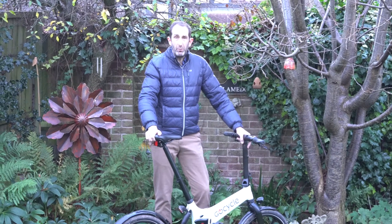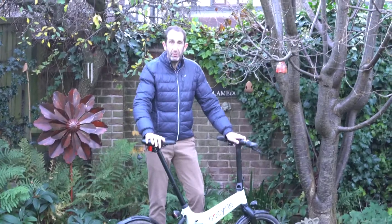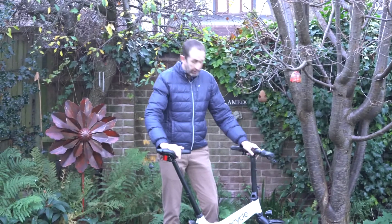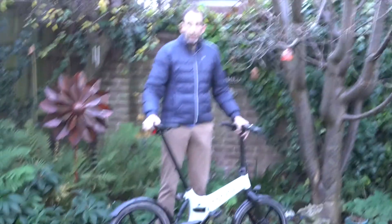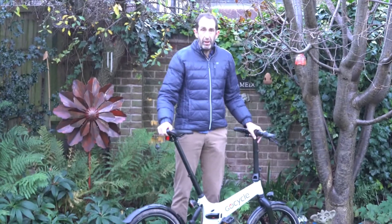Hi and welcome to another Today in Geek video. This week we're looking at the GoCycle GX in a little bit more depth than what we did in the test when we put it up against the Hummingbird when we sped around Coventry. The GX is a folding cycle, it's been voted the e-bike of the year, and it's circa £3,000 to buy.